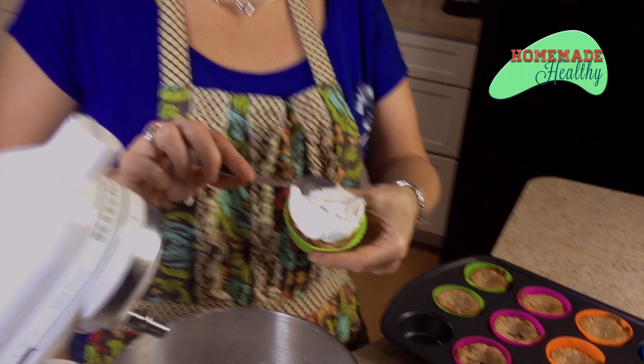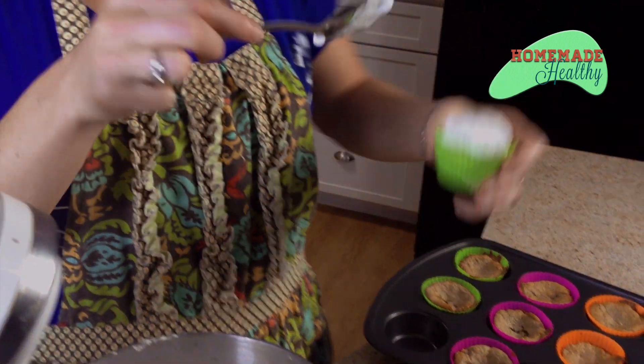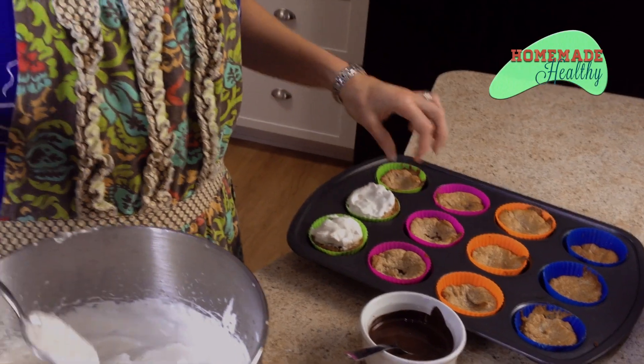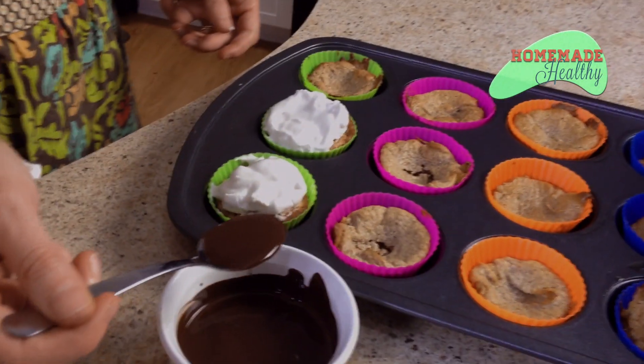Our marshmallow is done. We're just going to put a dollop right on top of each cupcake — it will thicken as it cools. Then, once your chocolate is ready, you can put your chocolate right on top.